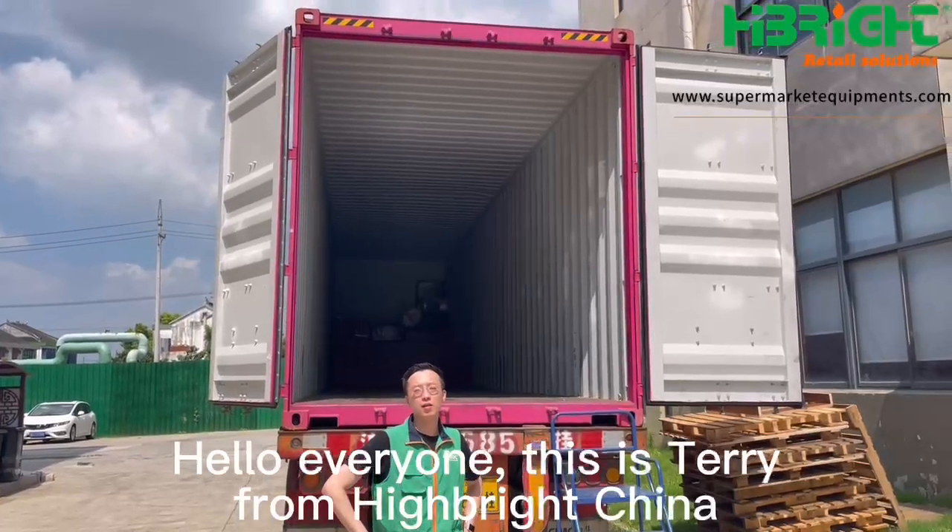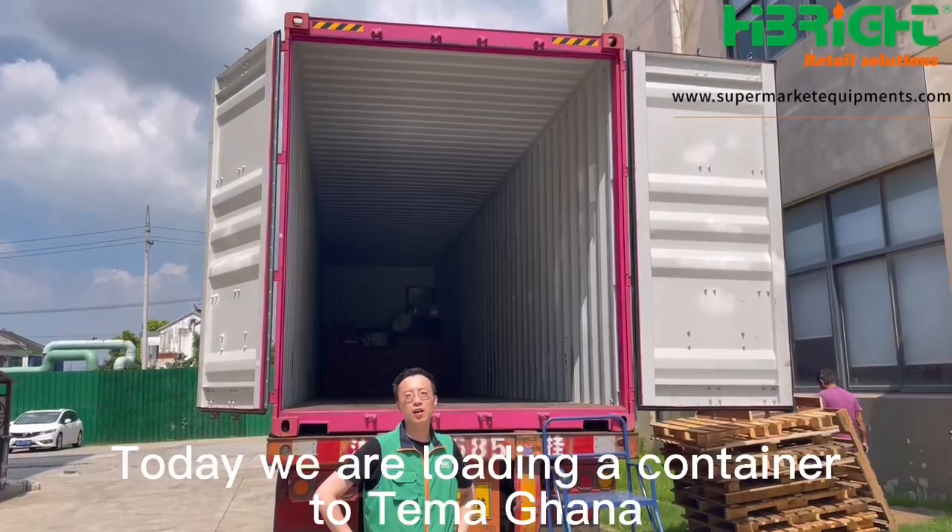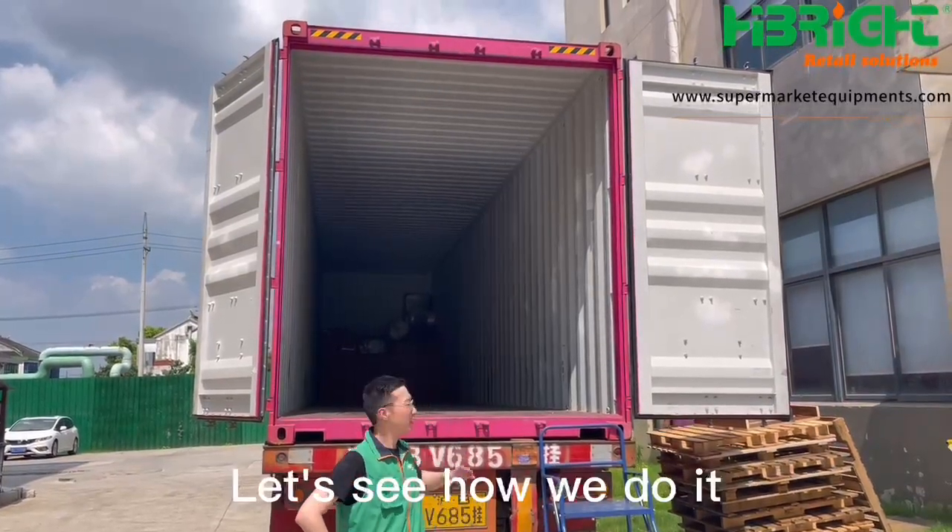Hello everyone, this is Terry from Hybrid China. Today we are loading a container to Termorgana. Let's see how we do it.